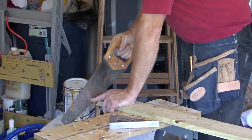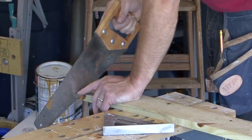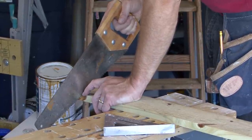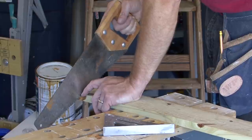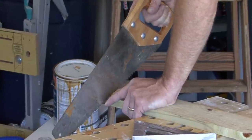You want to line up the saw just to the outside of your line. When you cut that dimension, that dimension is usually to the center of the line. So when you're cutting you want to leave about half that line visible as you're cutting.